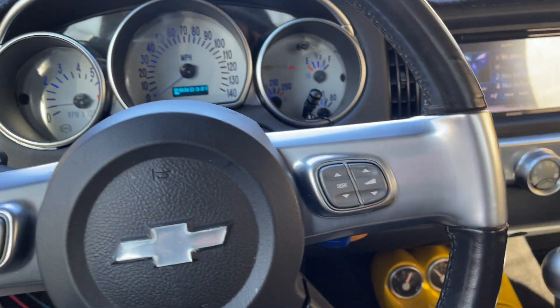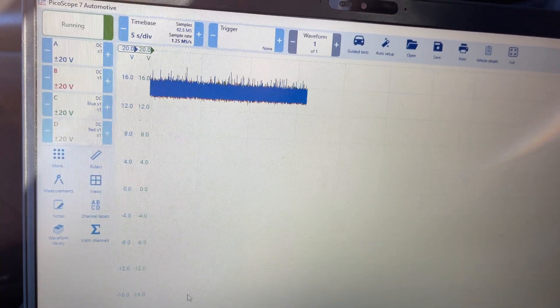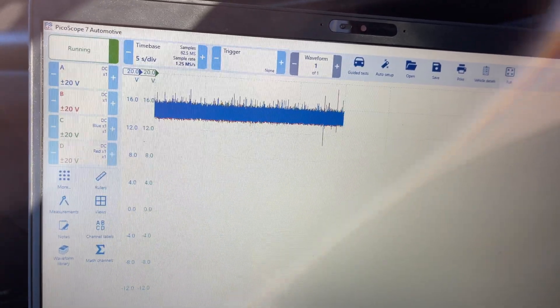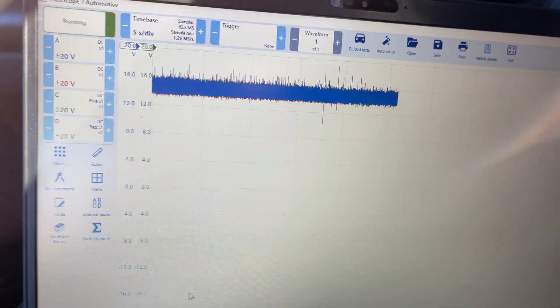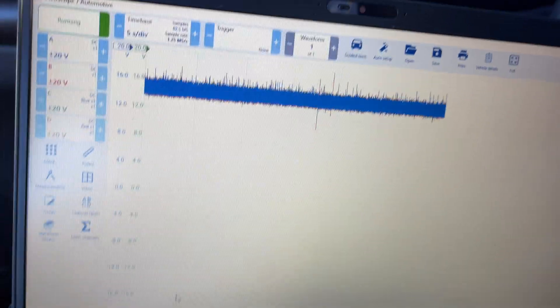I have an SSR that's stalling and I've got four channels hooked up to all four powers to the ECM. The ECM is setting a ROM fault code, so let's see if we can get this thing to stall again — it's already done it a couple times with me this morning.